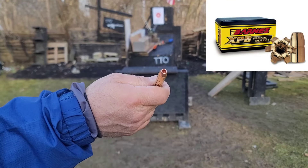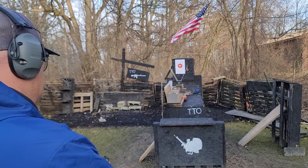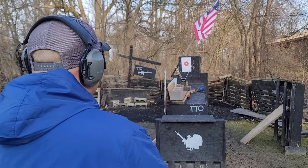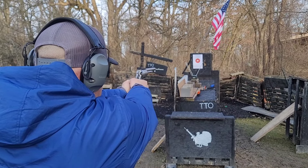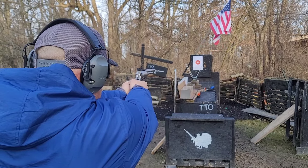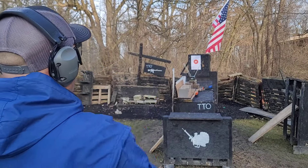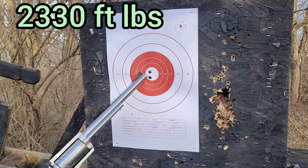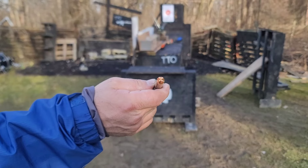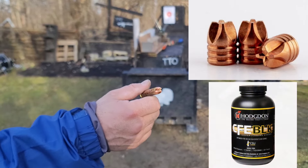Next we have a 225-grain Barnes XPB loaded with CFE Black. 2160 - a little bit higher, but I'll take it.